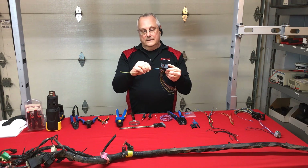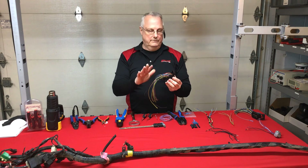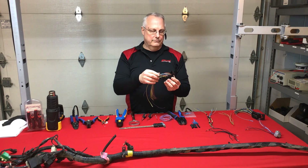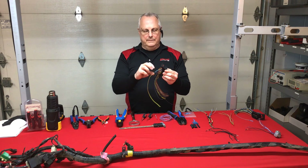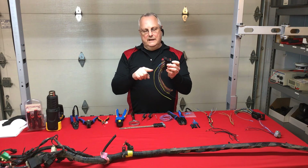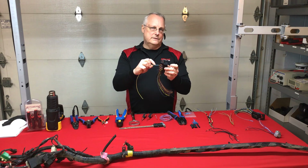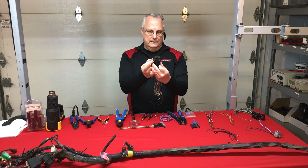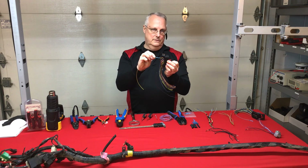Why? Appearance for one — it just doesn't look right, and if it doesn't look right, it isn't right. But the key reason is the resistance drop between the splice and the terminal. As current passes through the wire, there will be a subtle drop at the splice and another at the terminal connection. The terminal hiccup was calculated for; this splice one was not.